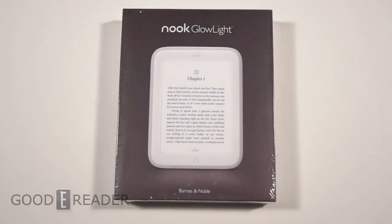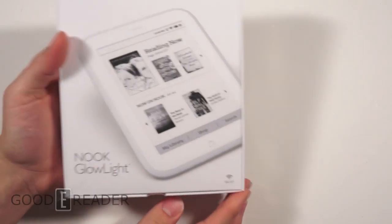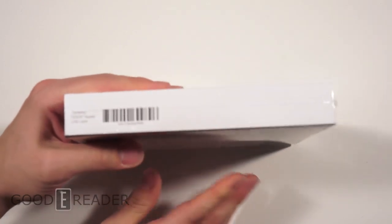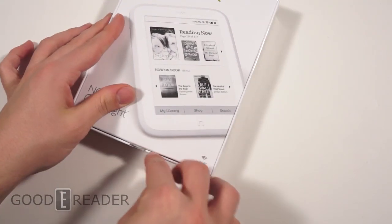Hey everybody, Peter here with another Goodie Reader unboxing video. This is the Nook Glow Light. This just came out November of this year, 2013. And this is the box — we're going to show you the front and back sides, then go into an unboxing video. We will show you a full review in an upcoming video on our YouTube channel, so stay tuned for that.